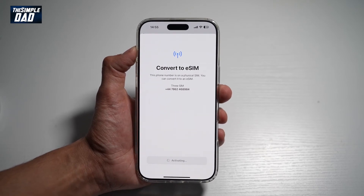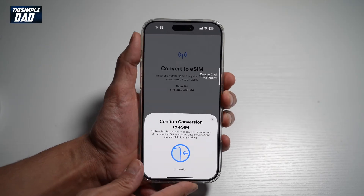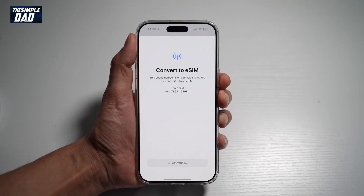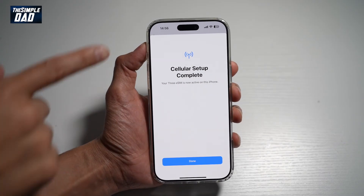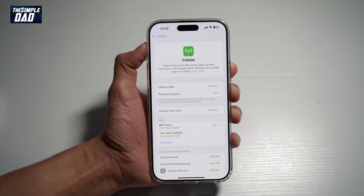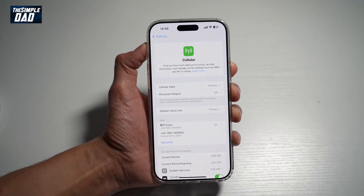It'll then basically start speaking with your mobile operator and try to activate the SIM. Now to confirm the conversion, go ahead and double tap. Just give it a few minutes until it activates to the eSIM. And as you can see, the setup of the eSIM is now complete. It says your Three eSIM is now active on this iPhone. Tap Done to complete. And now your physical SIM has been changed into an eSIM.